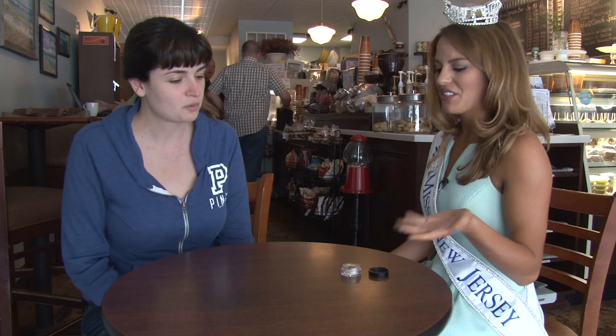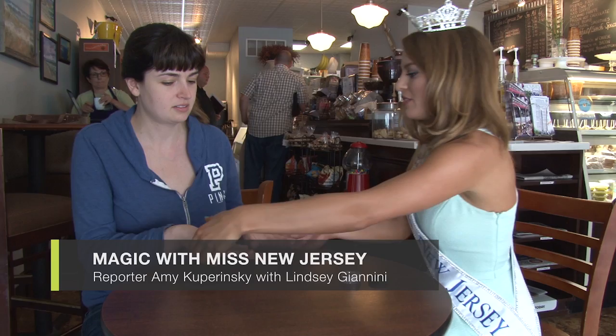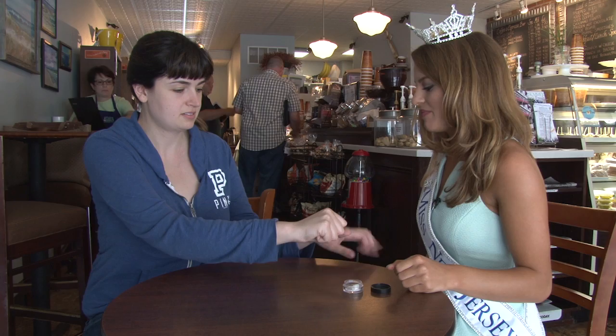Okay, so this is just some chalk magic. Can you put your hands out for me? Both hands. Flip them over and bring them a little closer to me. So close the hand. Close the other hand. Pick a hand. Keep this hand, put that hand away.